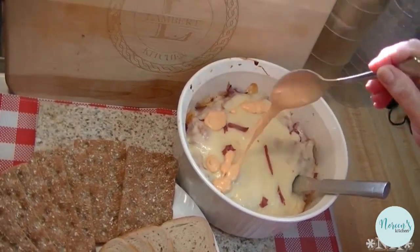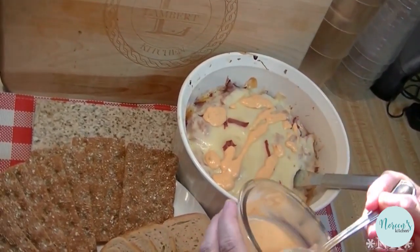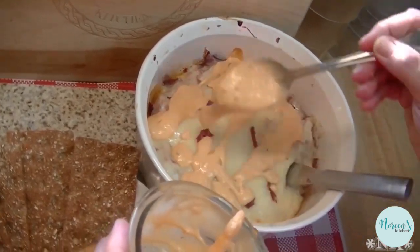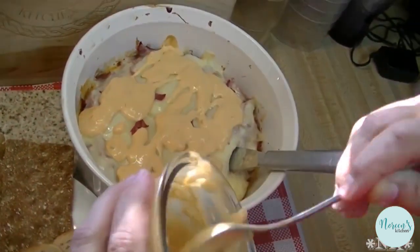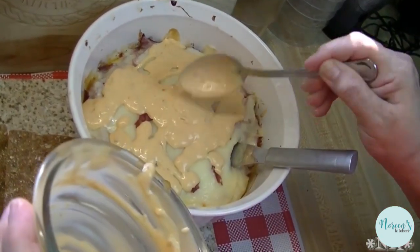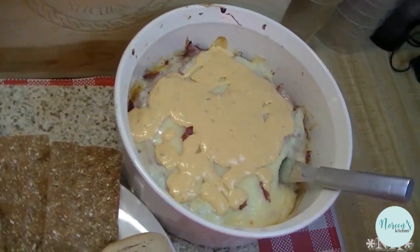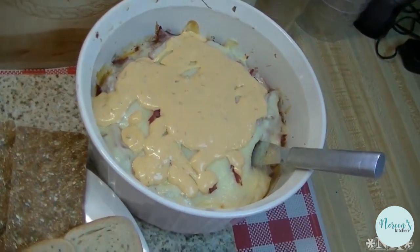Now that we've let this sit for about 10 minutes to come down from its piping hotness, I'm just gonna take the reserved amount of Thousand Island dressing and put it right on top. That way you've got some nice fresh dressing there.